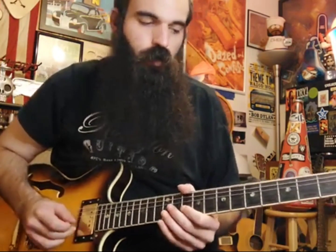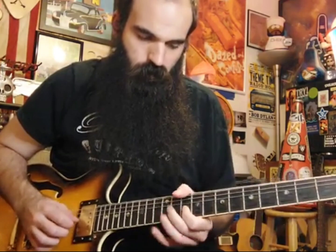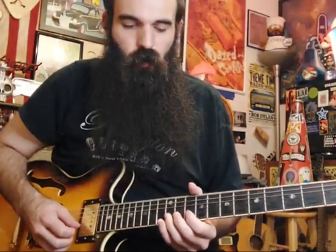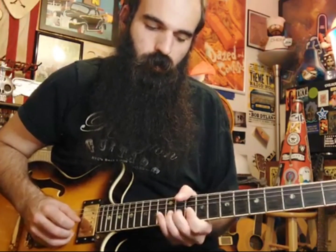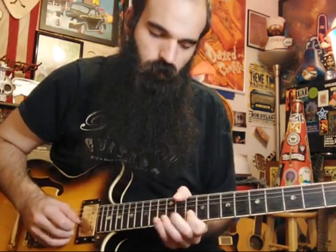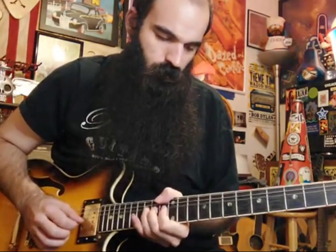Then we walk into the turnaround. We're going to pre-bend 12 on the B string, bring it down, and pull off to 10 on B. Then bend up 13 a half step, get 10 on B again, then pre-bend 13 a whole step and bring it down to 10 on B.